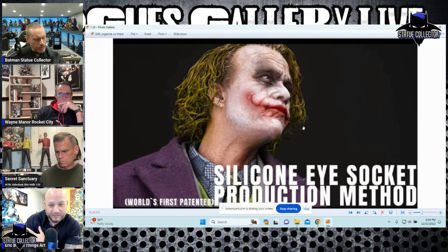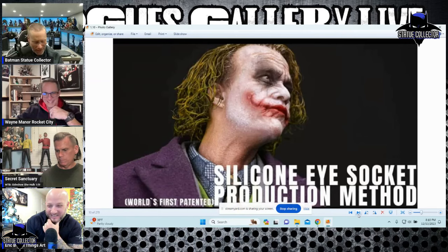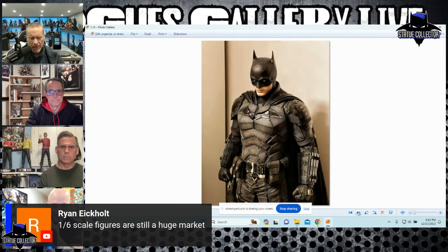It seems like company after company — Hot Toys, then NART, then NART going to JND — every company continues to up each other, which only benefits collectors but also hurts their wallets because prices continue to go up. JND pieces are already very expensive, and now with skeletal insides that can move and articulate, how much is that going to drive up the cost? Someone in chat says $700 for the basic package. Is that a guess or does somebody know the price on these? One Sixth Collect-A-Balls — what a great name!